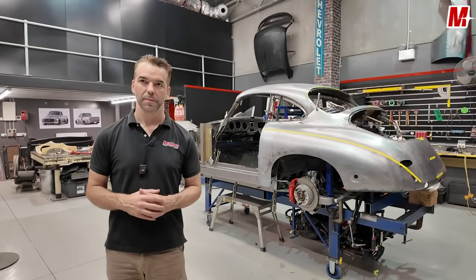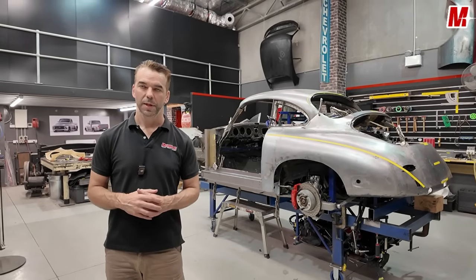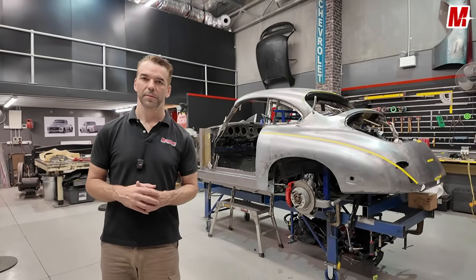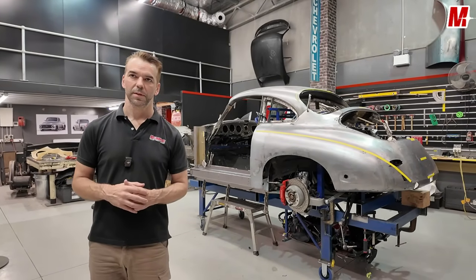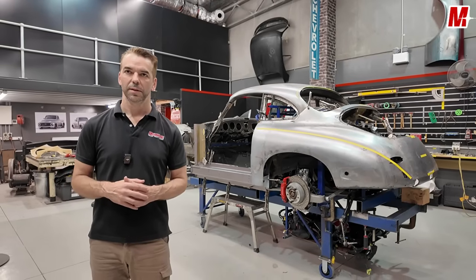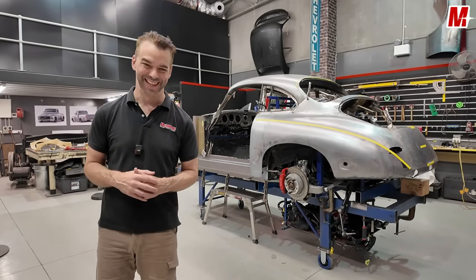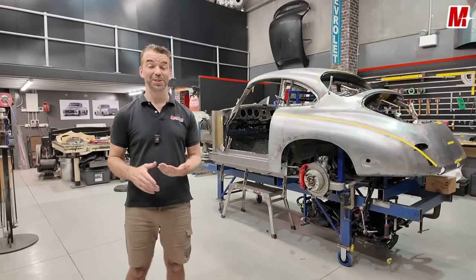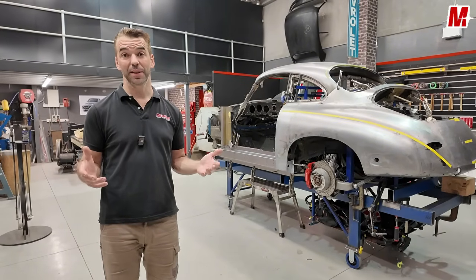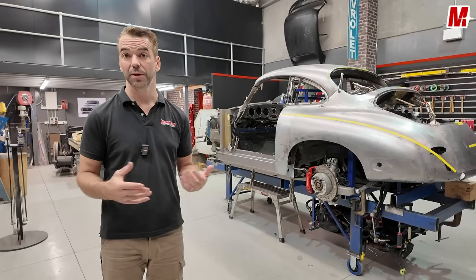It opened the door to lots of other questions about etch primers, different home remedies like baking soda, and all sorts of other things that people do. There's no right or wrong, but there are other techniques and things to look for. The amount of comments was massive — we can't really answer them all individually, so we're doing a video where we share everything we know and bring it together to educate everyone on different ways that work and don't work.